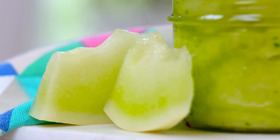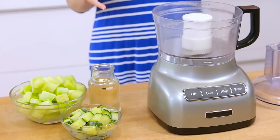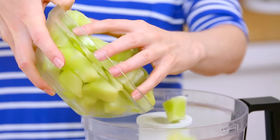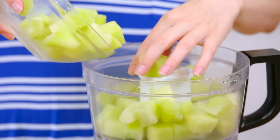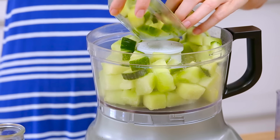Next, for something slightly unexpected but wildly refreshing, we are making a cucumber melon sorbet. Today I am using some frozen honeydew in this recipe, but you could also just as easily do this with frozen watermelon. Both would be incredibly delicious and super refreshing. To that, I am also adding some frozen cucumber — I just sliced them up, popped them into the freezer — and we're going to combine these in the food processor with a splash of our sugar syrup. Another great option would be to add some fresh mint or fresh basil, but I'm keeping things simple with this sorbet.